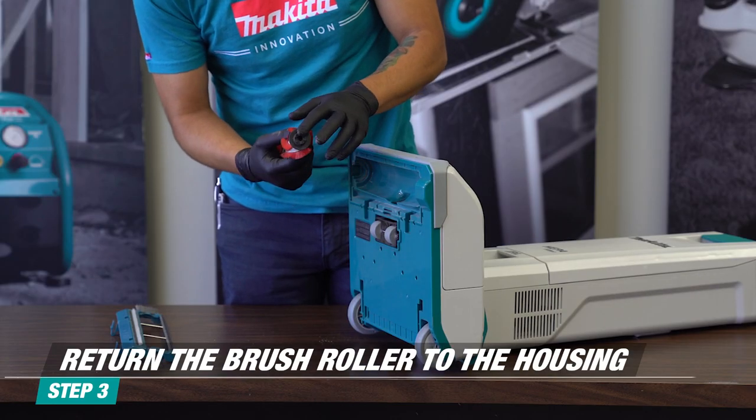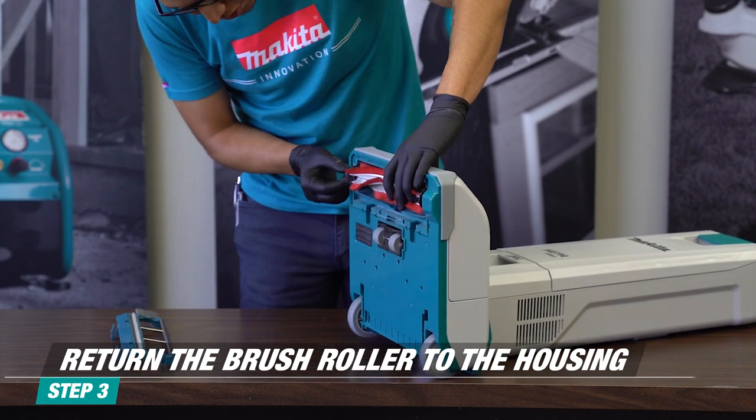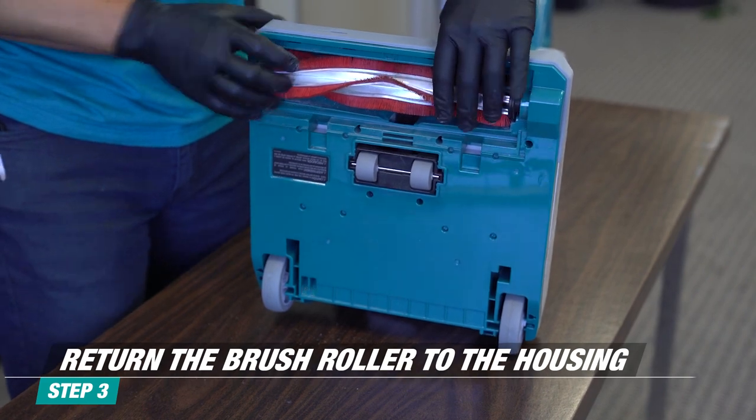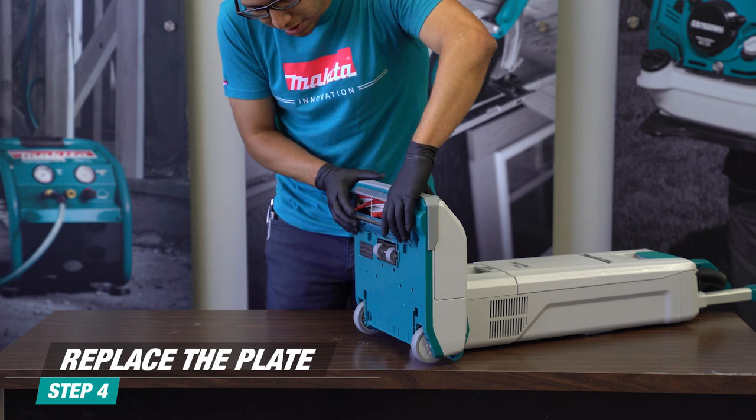To put the brush back in, start by securing one end of the brush roller first against the closed loop on the plate, and then insert the other end with the open loop. To replace the plate, align the top first and then click to lock in place.